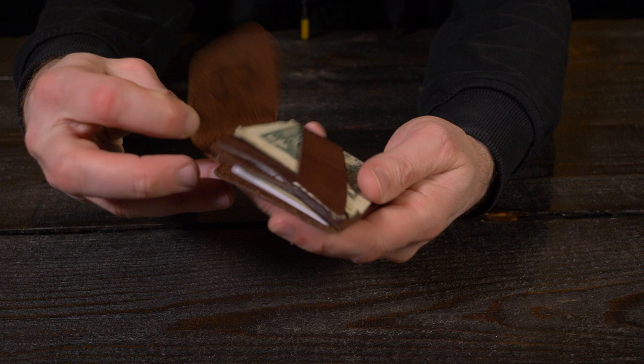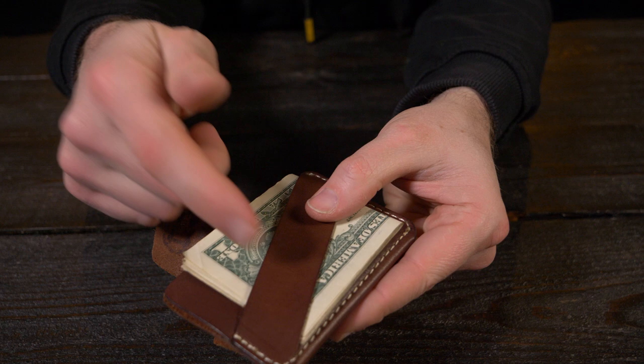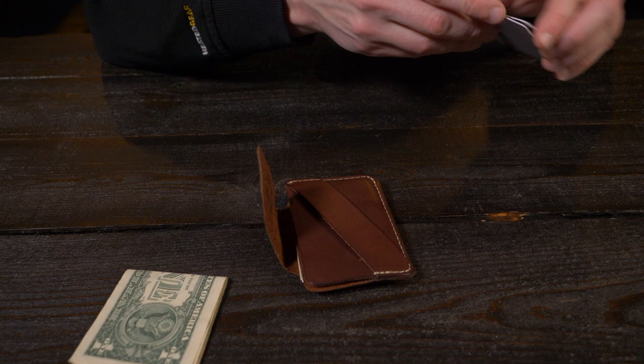If you want quick access to your cash, just put it in the cash strap right here. Don't want your cash exposed on the outside? Stick it in this pocket and fold it up. If you're not a cash carrier and need to carry more cards, you can actually put more cards under that cash strap. The versatility of the Raptor is pretty phenomenal.